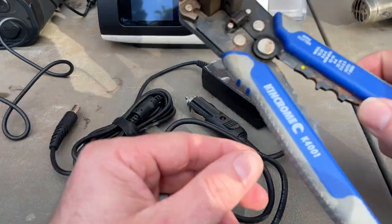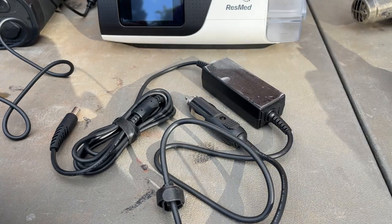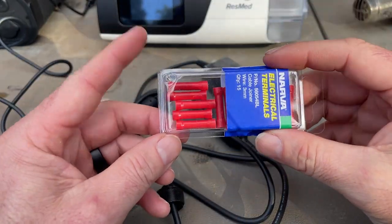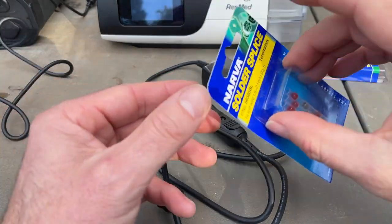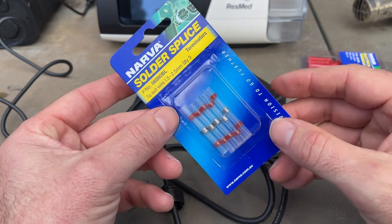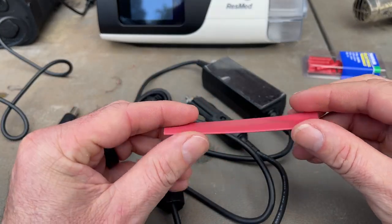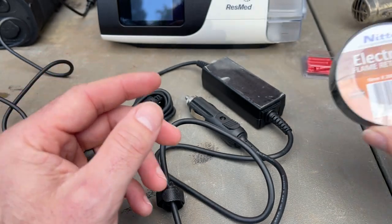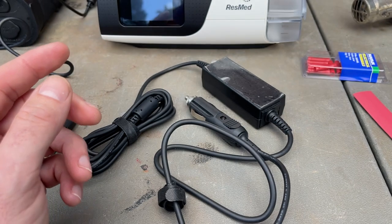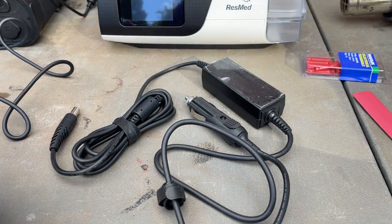What you will need is just some wire strippers because we'll strip back the wire. You could use just some standard butt connectors but I'm going to use these little solar splice ones which are pretty cool. We'll use the heat gun on them. I've got some heat shrink tubing. You could instead just use some good old-fashioned electrical tape, and I've also got my heat gun.